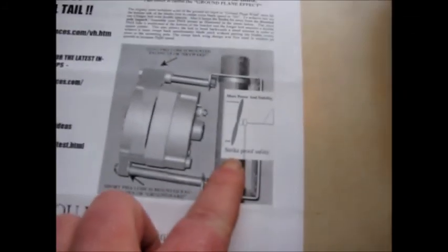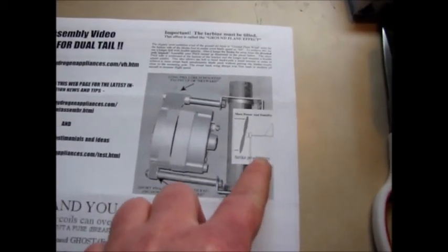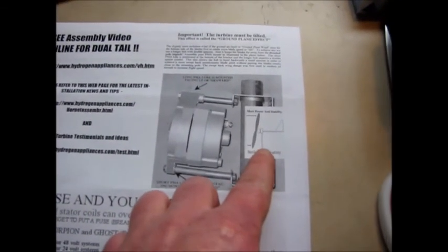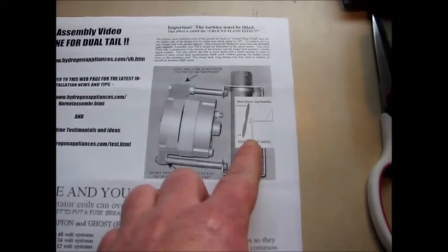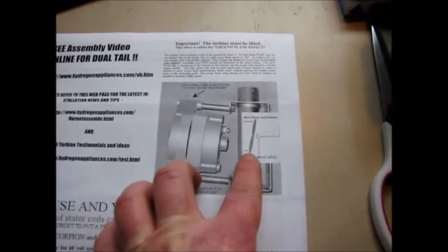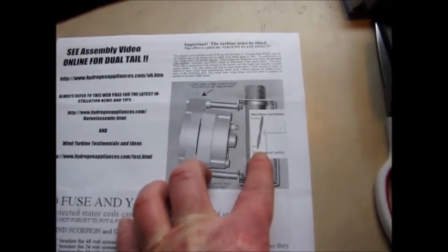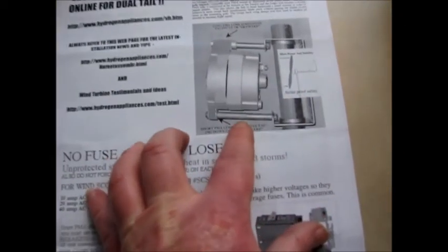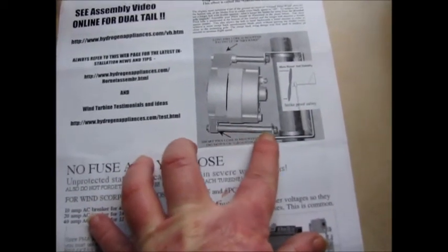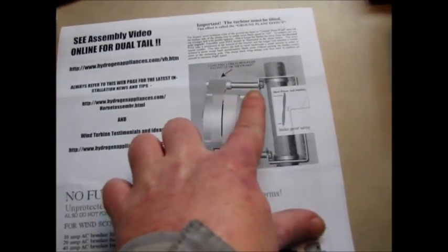If you look down here it's talking about strike proof safety so that their blades won't hit the pole. I'm not using their blades—I decided not to use their blades. I'm just going to use the Raptors, the nine blade Raptors. And so that means I'm going to use the Missouri Wind and Solar spacers also.